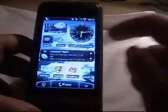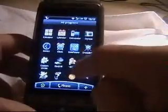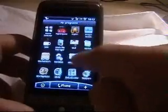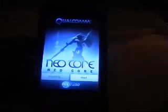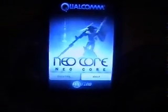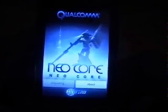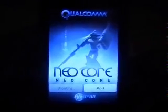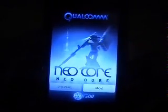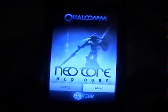I'll start off by showing you guys the fairly well-known benchmark demo by NeoCore. This is the NeoCore benchmark using Qualcomm. I'll try and get this as good as possible, so it's unpacking the demo.